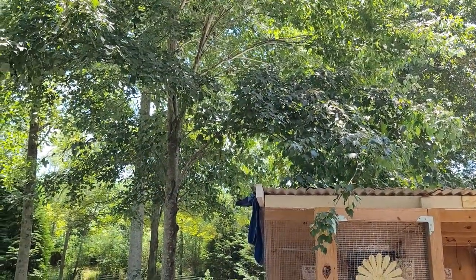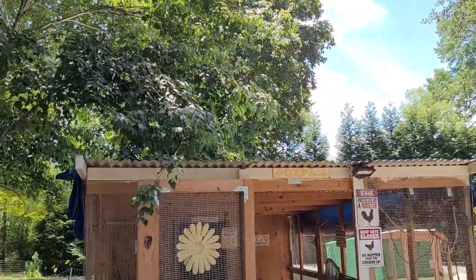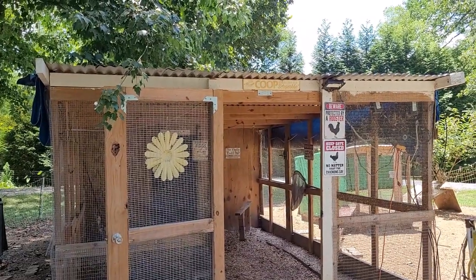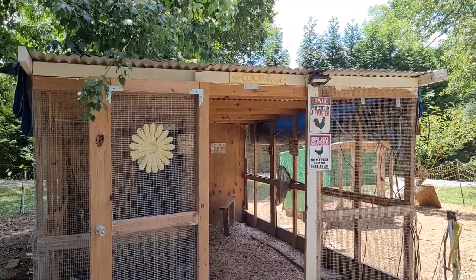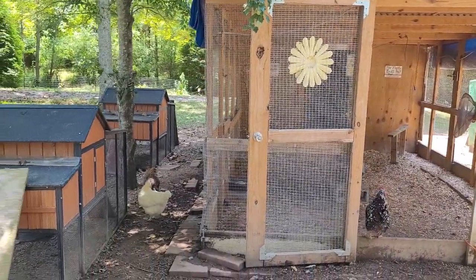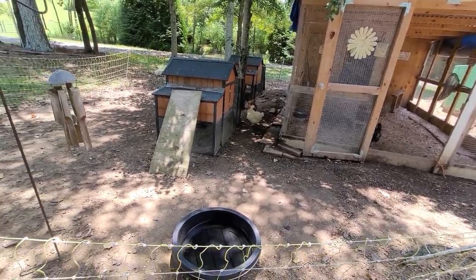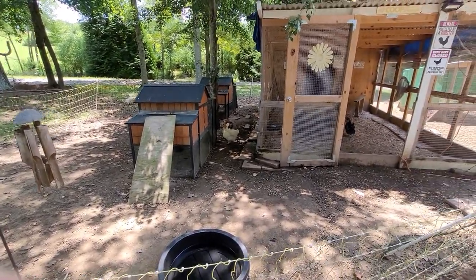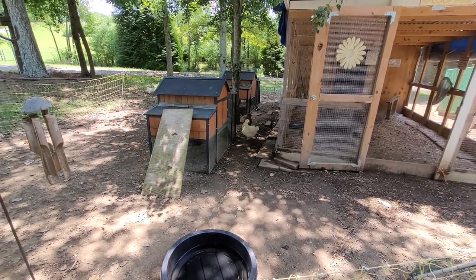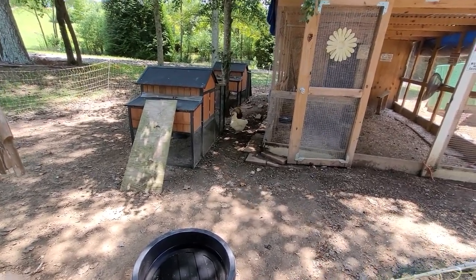You can also spray down a nearby tree if one is hanging over the area. You can spray down your chicken coop too — especially if you have a tin or metal roof, spraying that down will help cool it off. And lastly, you can spray down the ground and the chickens will actually dig down and press their bodies against the cool earth to cool off, much like a dog would.